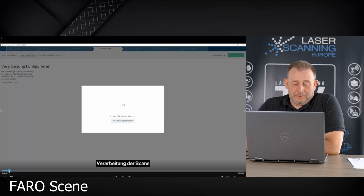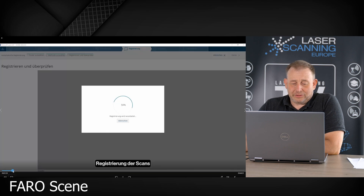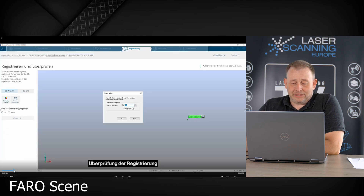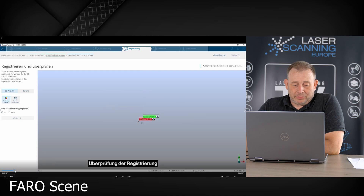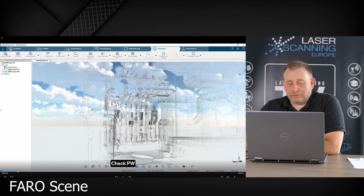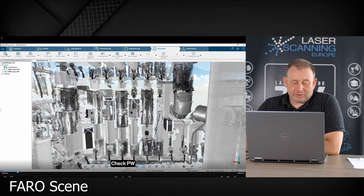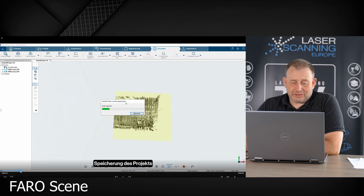At first we have to use the Faro Scene software — now the workflow is different and we need another software. We use Faro Scene software, put these two datasets inside and make a registration in Faro Scene for the two point clouds. So we get also finally one point cloud with a registration — everything is green here, which means to us this is okay.